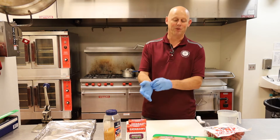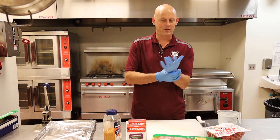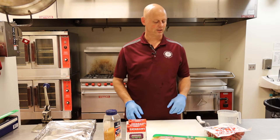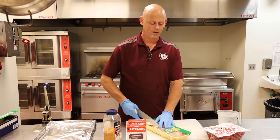I use Zatarain's jambalaya mix. It works good. My friend that I learned to make it from on the campout taught me some tricks, some little secrets. I am giving away all my secrets during this session to make it taste a little bit better than if you just follow the directions on the box.